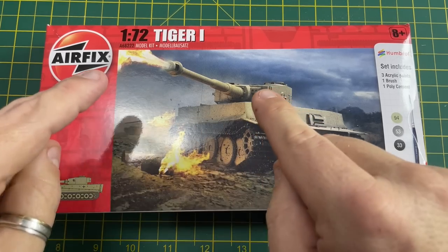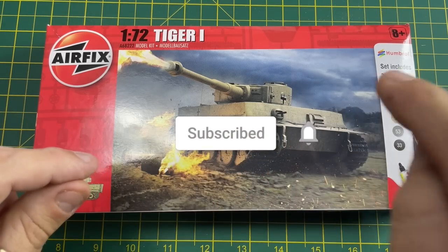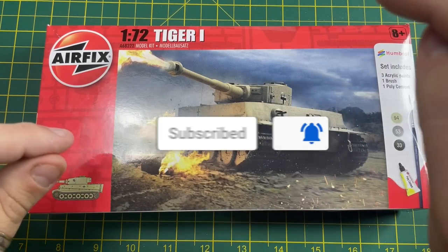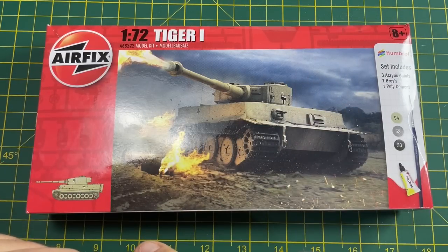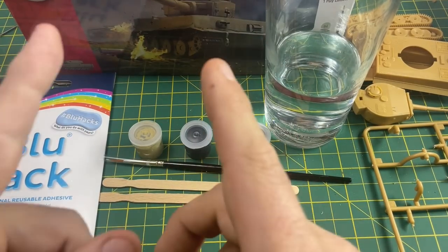If you're enjoying the content on this channel, would you mind just clicking subscribe and then also clicking the bell and then select all, and you will not miss another video from this channel. So now let's start with painting the tank.